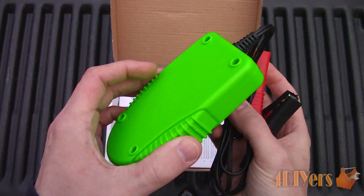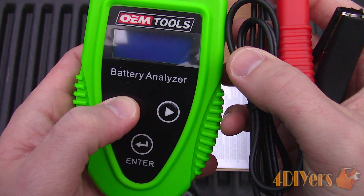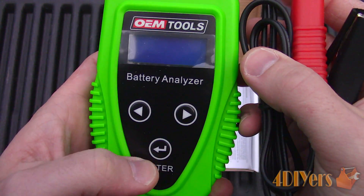Not only can this battery analyzer test the condition of your vehicle's battery, but it can also test your vehicle's starting system and charging systems as well.